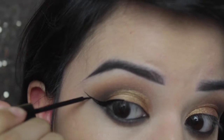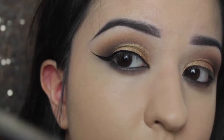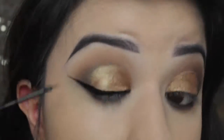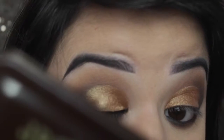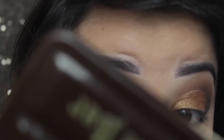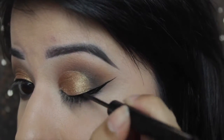I'm then using Urban Decay's new eyeliner called Razor Sharp, or something like that. I do like my eyeliner quite dramatic so you don't have to do it this dramatic, but I like the cat eye look. In flash photography it does have a bit of flashback and looks shiny — it doesn't look like that in person, but it's still a really good eyeliner.